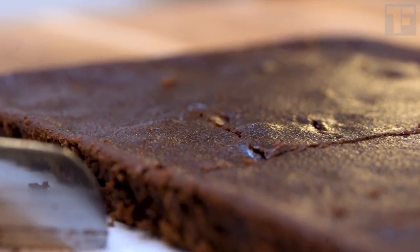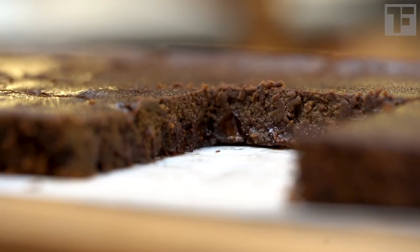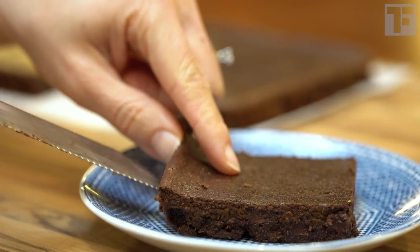Let the brownies cool completely in the pan before cutting them so they don't stick to the pan. Trust me, you're not going to want that.